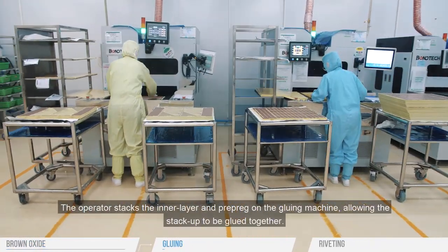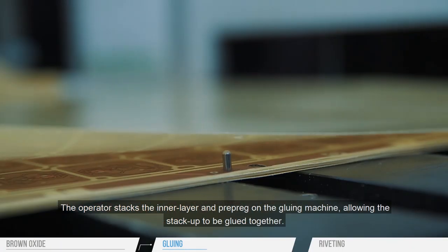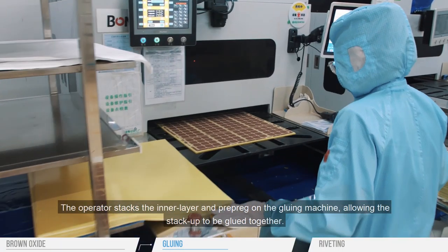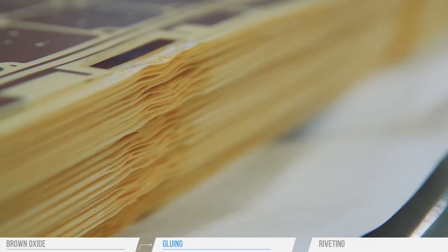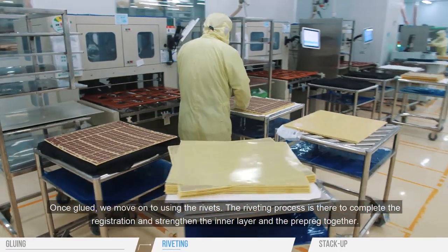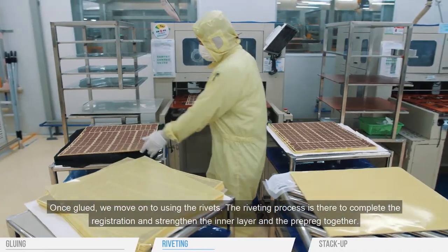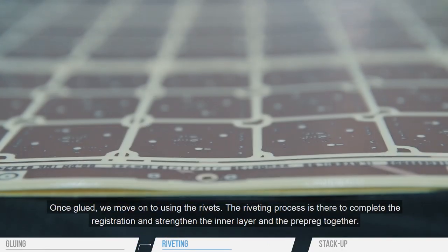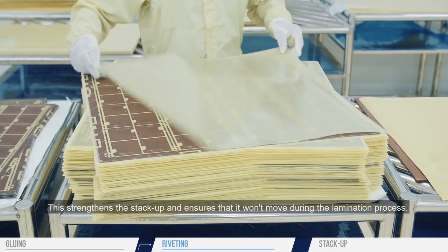The operator stacks the inner layer and pre-preg on the gluing machine, allowing the stack-up to be glued together. Once glued, we move on to using the rivets. The riveting process is there to complete the registration and strengthen the inner layer and pre-preg together. This strengthens the stack-up and ensures that it won't move during the lamination process.